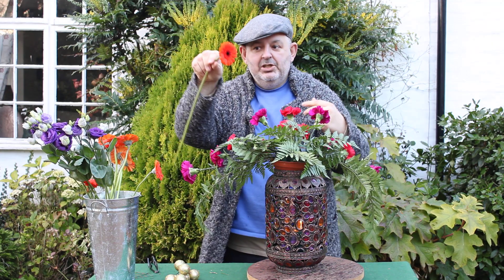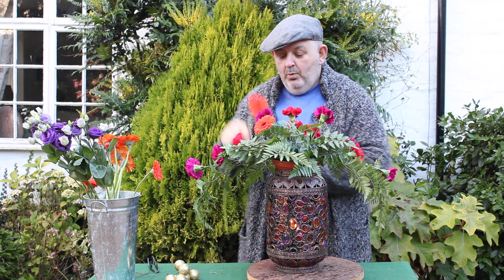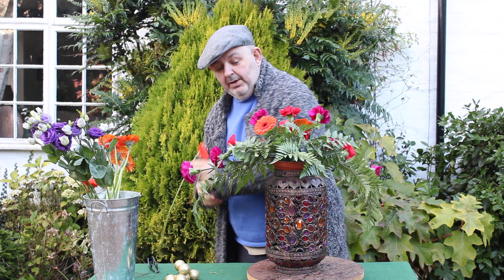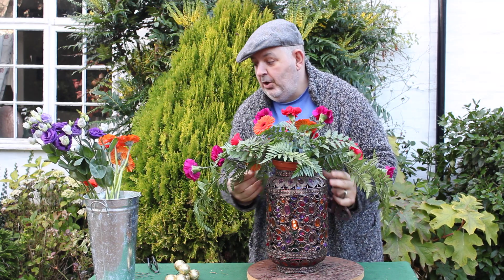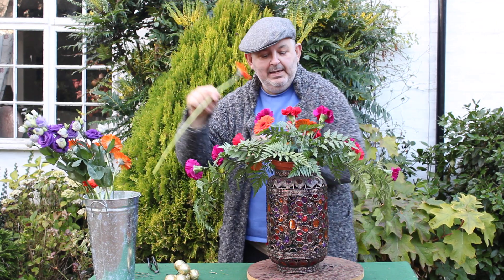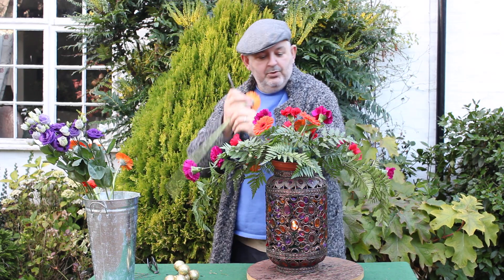And look, these delicious orange gerbera — I'm putting them in. I don't care, it's Friday and I'm going crazy with my colourway, which is absolutely fine. Popping those, nestling them in. I haven't wired them; I've given them a good drink so they should be okay in the foam. A Moroccan-themed design with some bright colours and a couple more of these lovely gerbera, taking the eye through the design right the way through to the back.